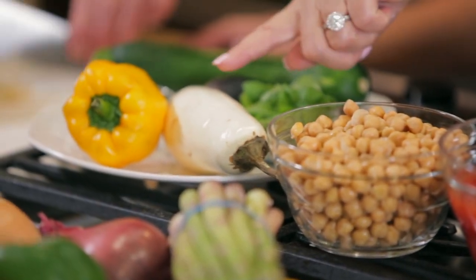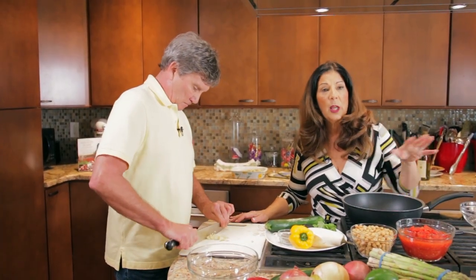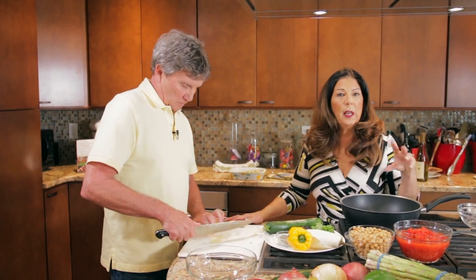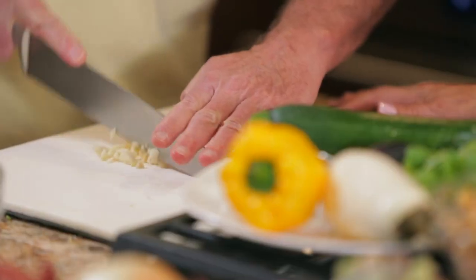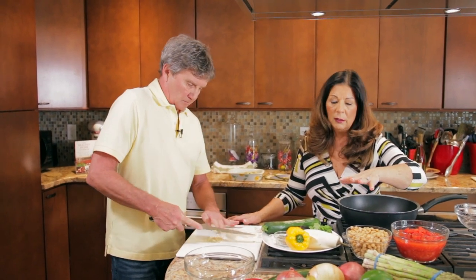We have some eggplant — you'll notice we have a white eggplant and a purple eggplant. Eggplant comes in many varieties. Sometimes you'll see pink, sometimes purple, sometimes pink and white stripe. Generally they're all about the same; it's just the outside that looks different, but I find the white is usually the sweetest.